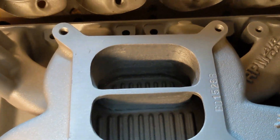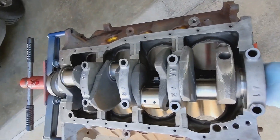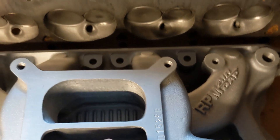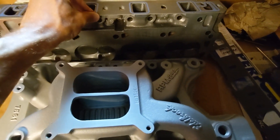As far as my engine build goes, I have begun work on the bottom end. I've been derailed by other projects, but hopefully I can get this moving again as soon as I get to grinding on the cylinder heads. I think this should start assembly back up soon.